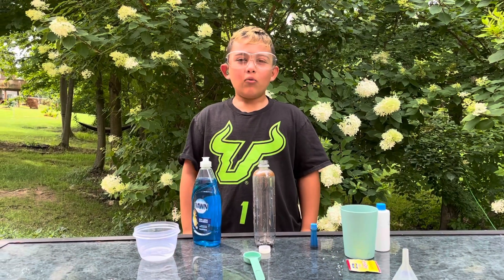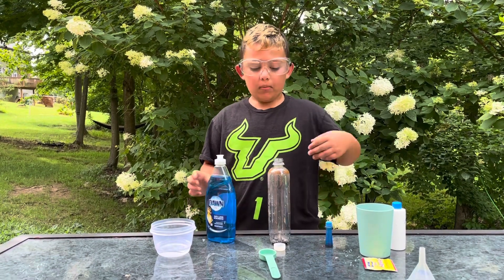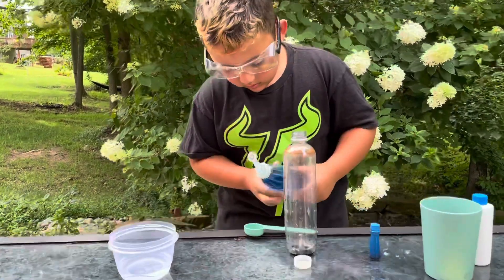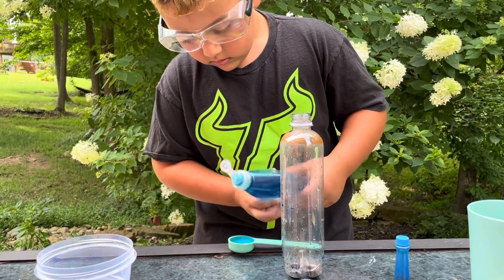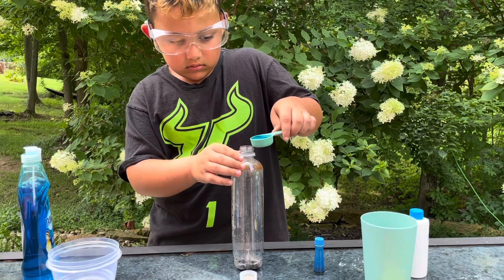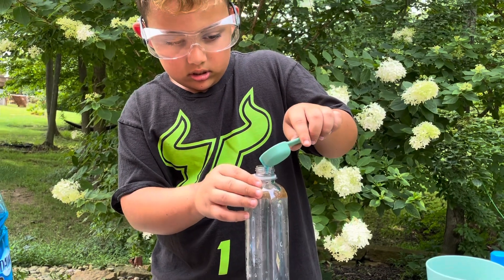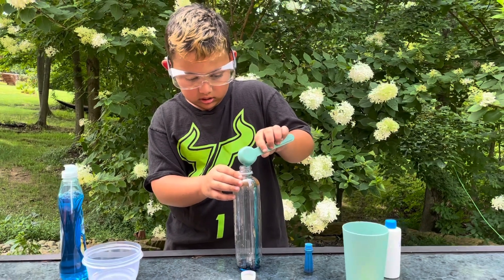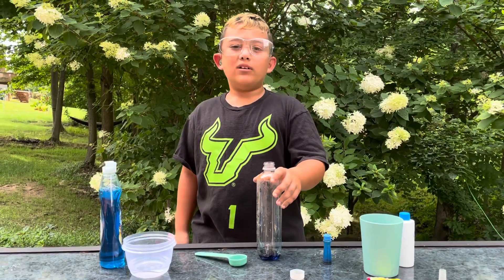Now we are going to add one tablespoon of dishwashing soap in here. Now we are just going to move this around so we can mix it.